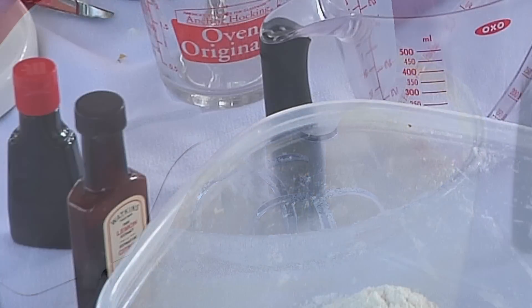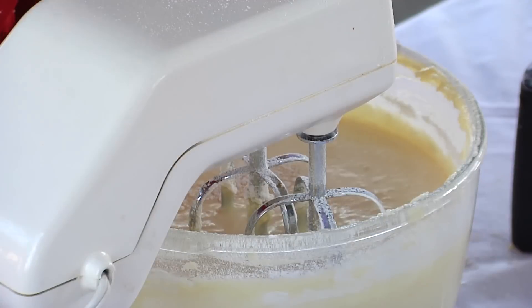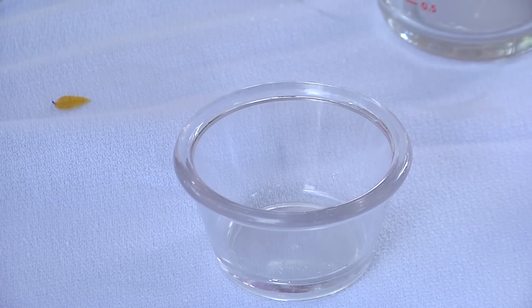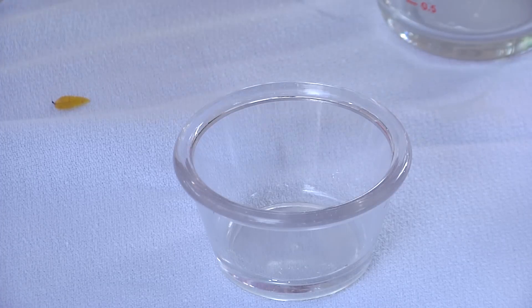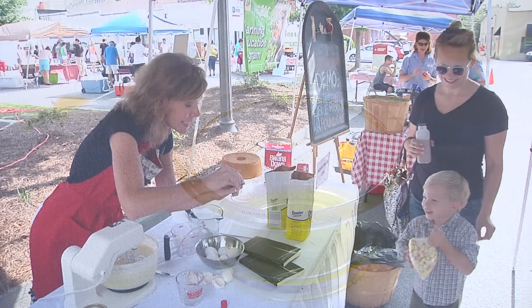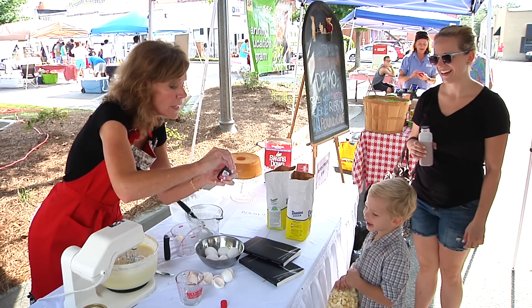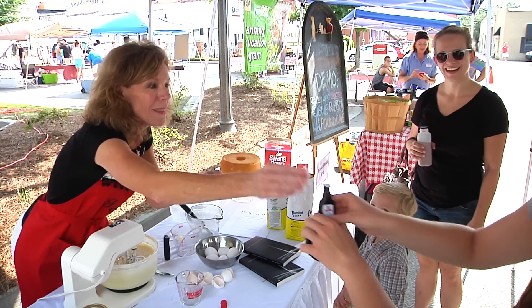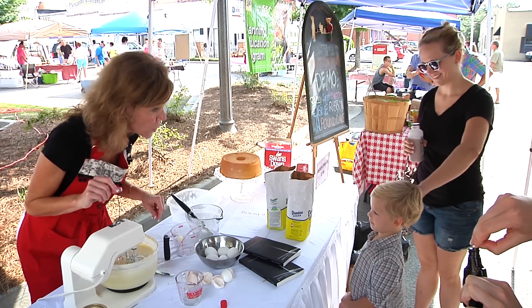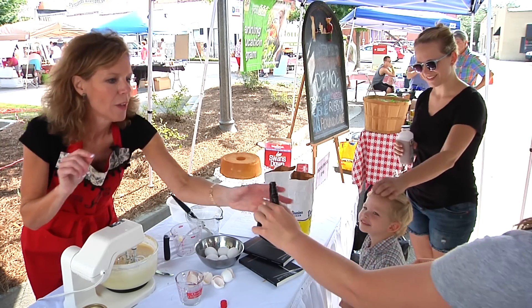We do not want to use imitation vanilla — no, we do not. So we go ahead and spend a little bit more. Here's the lemon extract, which is sort of yellow. I want you to smell the vanilla too, so let's open this new vanilla up. I love vanilla. Do you like vanilla ice cream? Did you know where it comes from originally? It comes from a vanilla bean — a little vanilla bean that makes the vanilla extract.